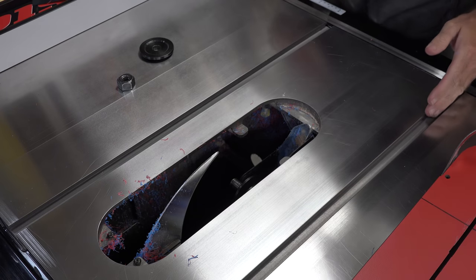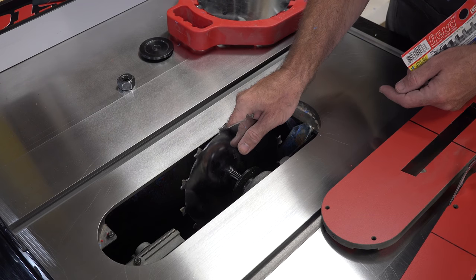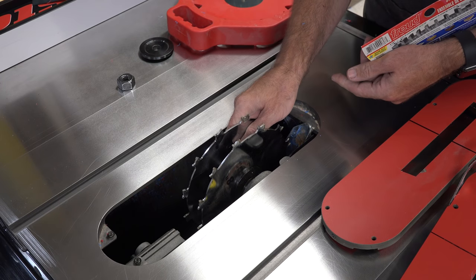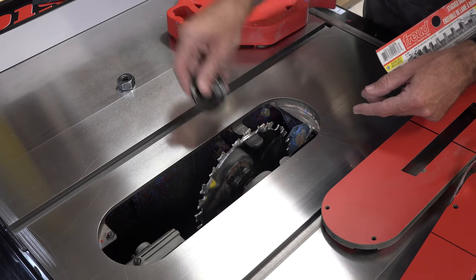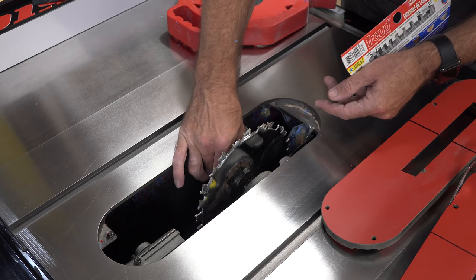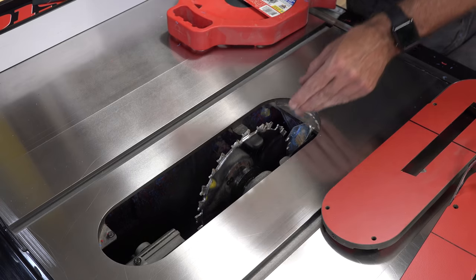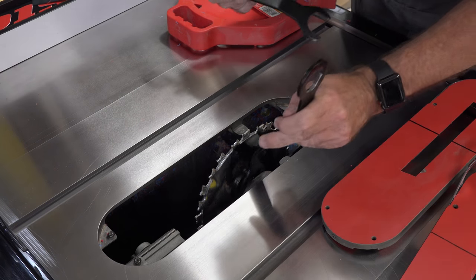If you're not sure how to install a dado blade, there is a show on this channel where I walk you through that — go check it out. Now that we've got the blade installed, let's get our bar set for the miter slot.